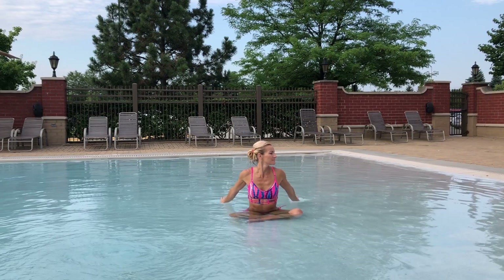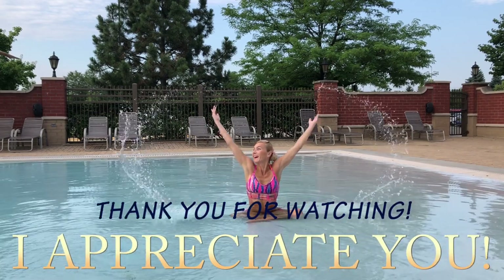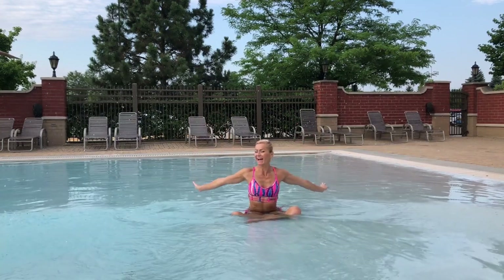Thank you so much for watching — I appreciate you, I hope you know that. See you next time!